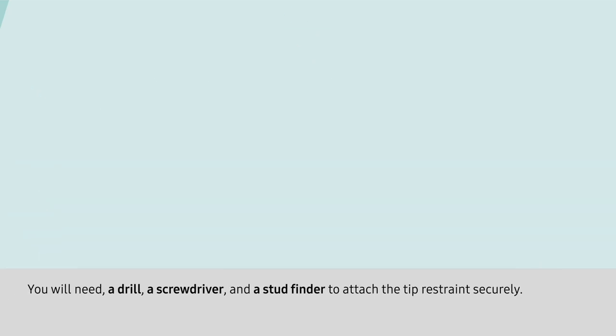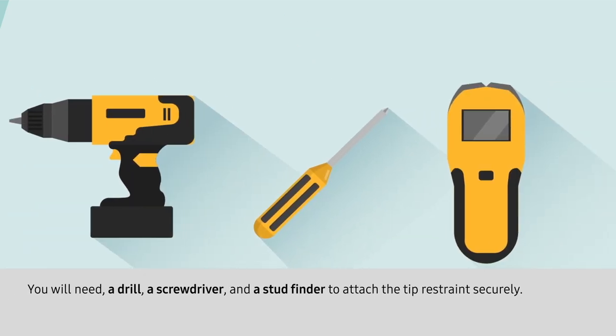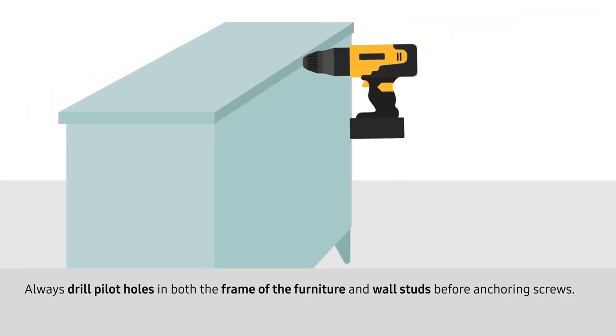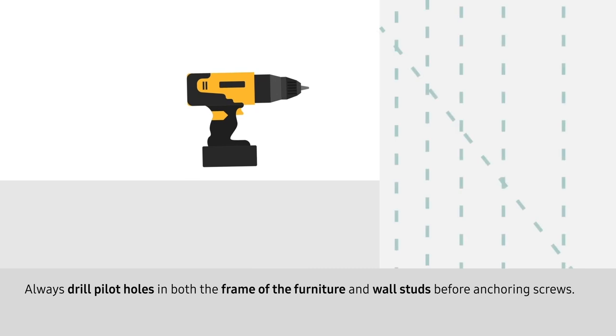You will need a drill, a screwdriver, and a stud finder to attach the tip restraint securely. Always drill pilot holes in both the frame of the furniture and wall studs before anchoring screws.